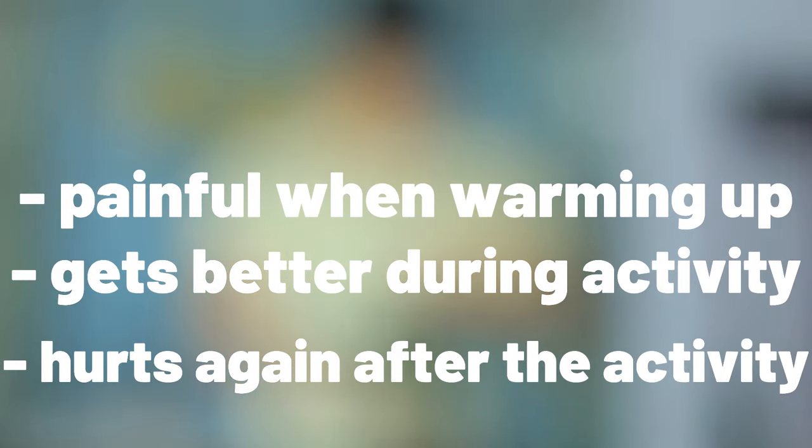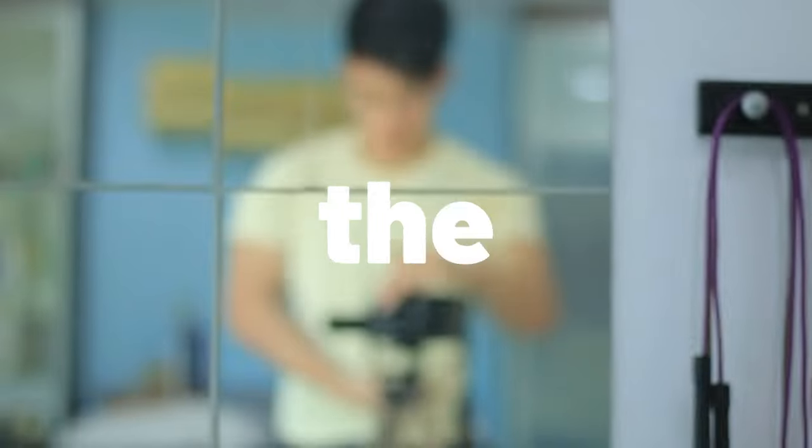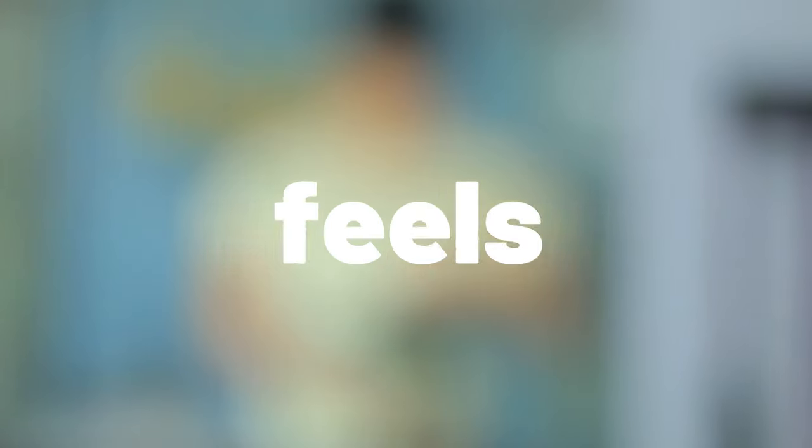It then hurts the moment they rest or stop doing the sport or activity. For example, a patient of mine felt pain when warming up for climbing, then didn't feel pain at all when climbing, but the second he came down from the climb or rested on the wall, his hand would start to shake and there would be a sharp ache in this point, sometimes radiating upwards. It sometimes also feels weaker than normal.